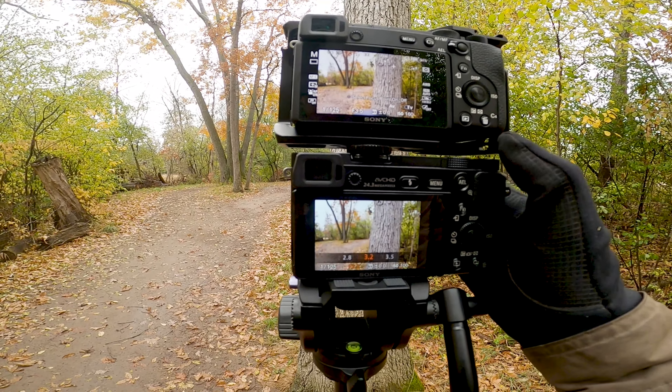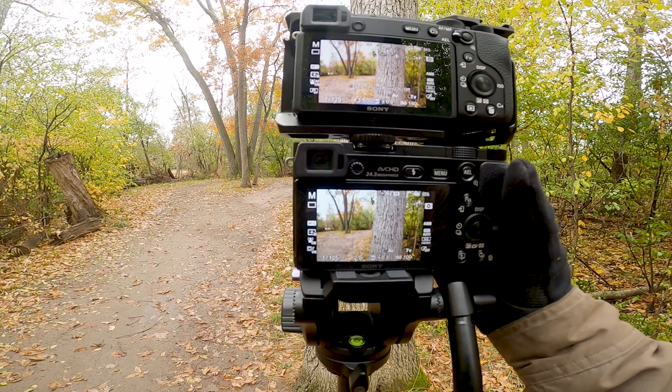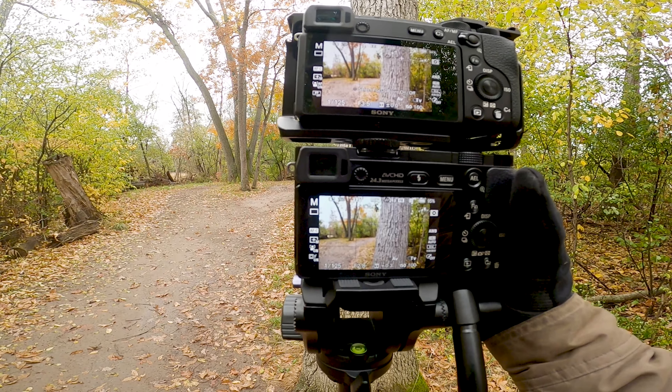Now I'm just going to bring the Tamron down to f2.8 just so you can see the difference in background separation compared to f3.5.